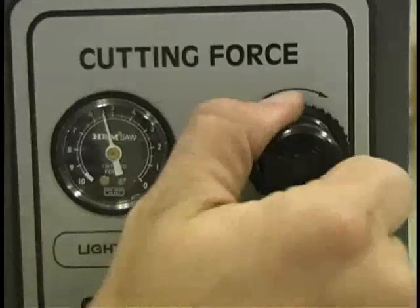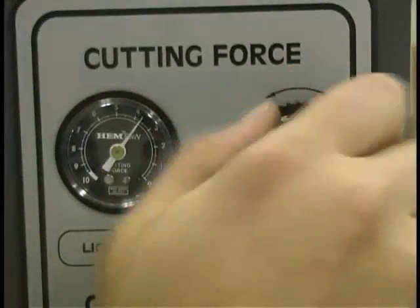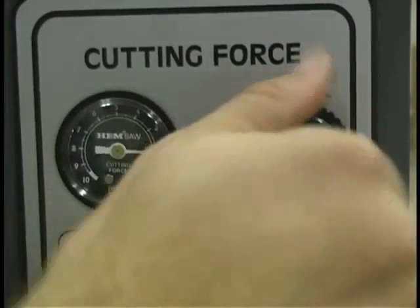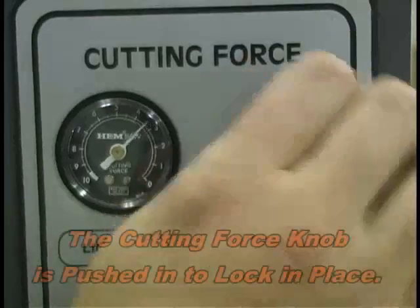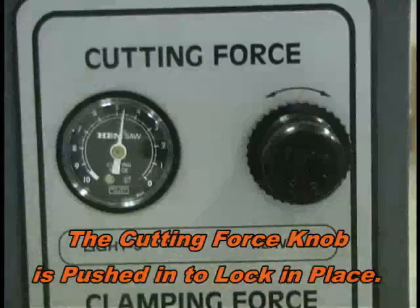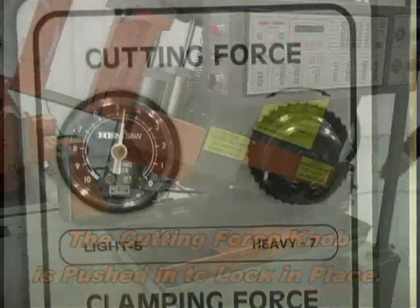The cutting force knob controls how heavy the arm is when the blade is cutting. The higher the number, the heavier the blade will cut into the material — a heavy cut would be with the cutting force gauge adjusted to 7 or higher. The lower the number, the lighter the blade is — a light cut would be approximately 4.5 or 5 on the scale.